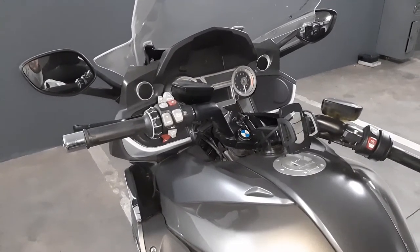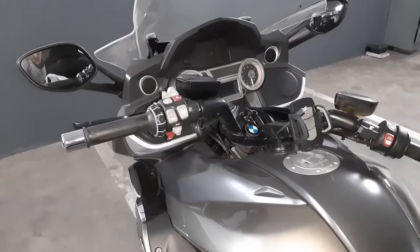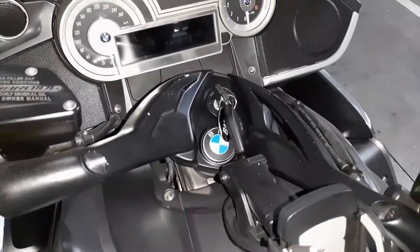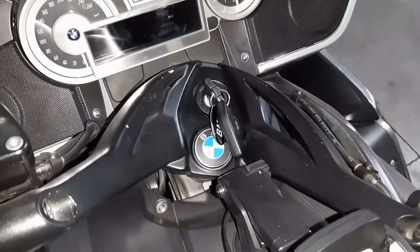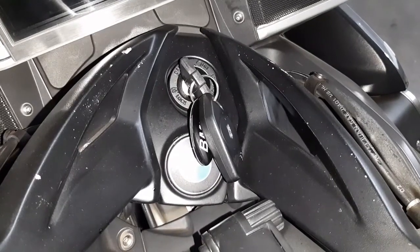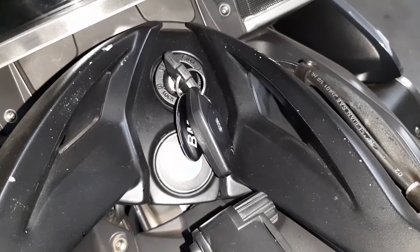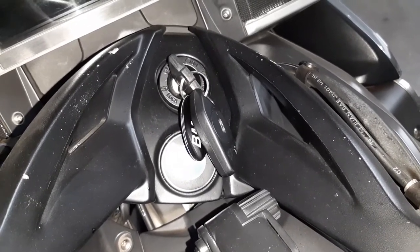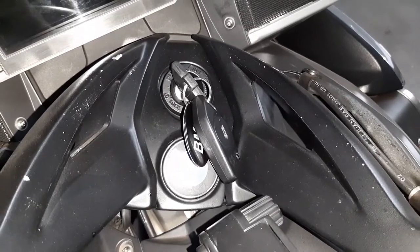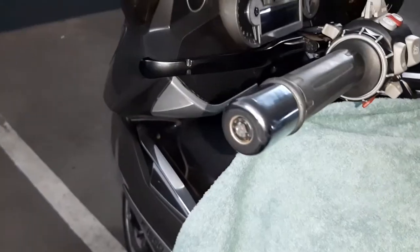Hi everyone, today I'm going to show you how to remove the handlebars on this BMW 1600 GTL. Unfortunately, the previous owner decided to spray these handlebars, and as you can see, ever since I bought the bike the paint has just started to flake off. So I decided I've had enough and I'm going to remove the handlebars, use a heat gun to remove all the spray, and get it back to the way it looked from the factory.